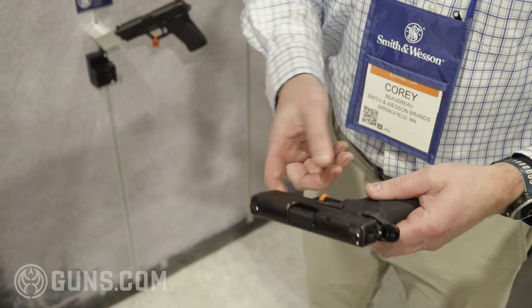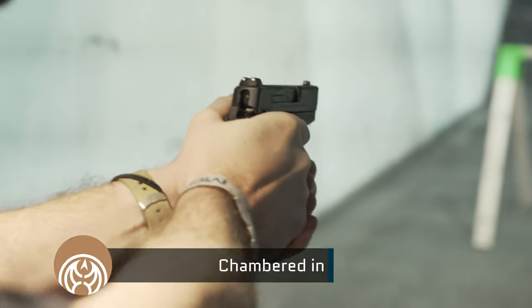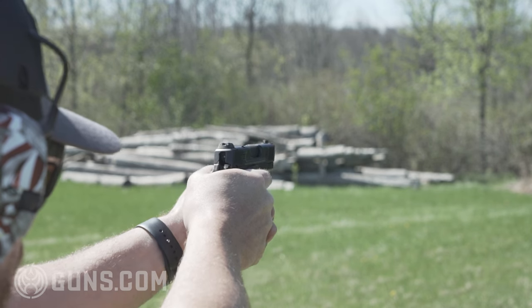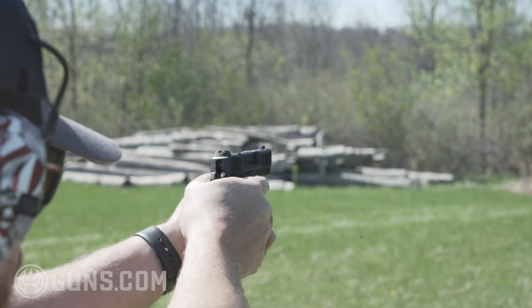The CSX was a bit of a dark horse — a bit of a head scratcher — when they first announced it right before SHOT Show in 2022. Smith & Wesson themselves called it a dark horse because it's a total departure from what the company has been doing for the past 15 to 20 years. This is an aluminum alloy frame gun, whereas most S&W pistols in that period have been polymer striker-fired. It's also hammer-fired, not striker-fired, but it boasts a very impressive 12+1 capacity with the extended magazine, or 10+1 with the flush fit.